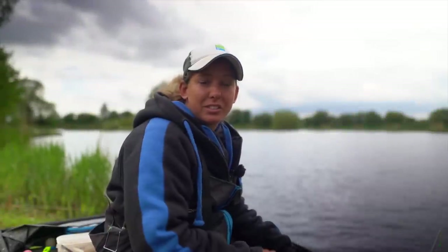If you've enjoyed this video and want to see plenty more like this, don't forget to subscribe to the Preston Innovations YouTube channel — it's completely free and it's bound to put more fish in your net.